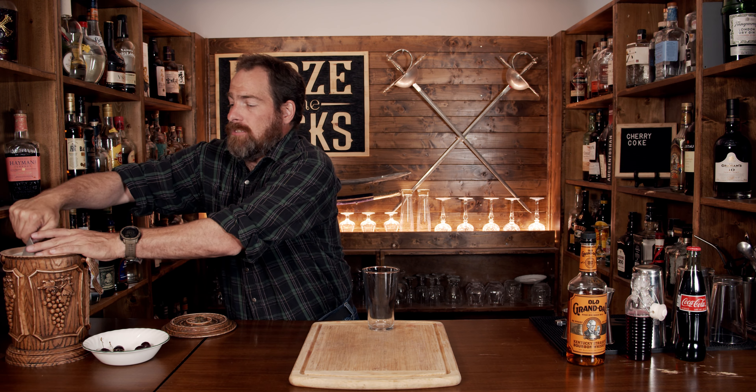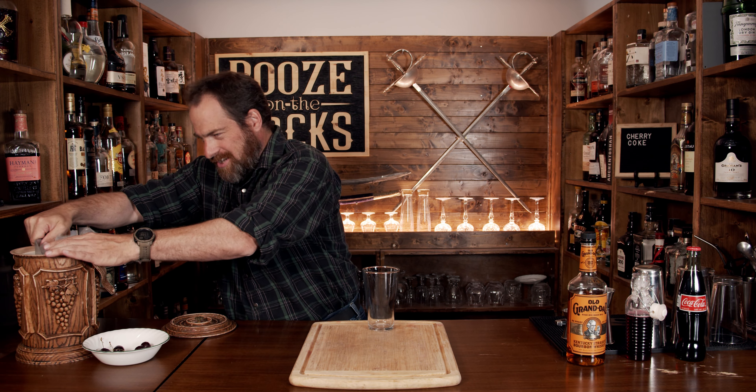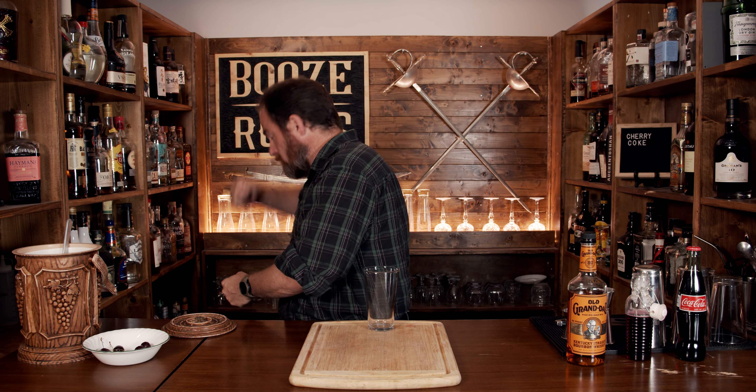You're going to build it in the glass, so grab yourself your favorite glass. This is a pint glass — it's 16 ounces, 480 mils. We're going to start by loading the glass with ice.